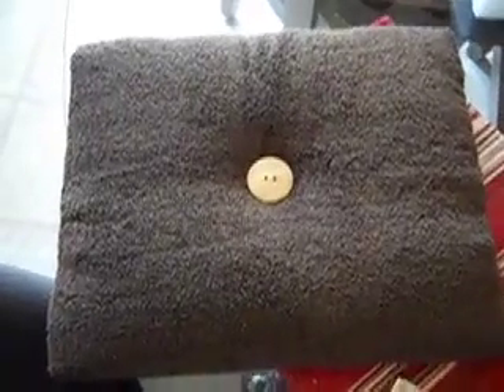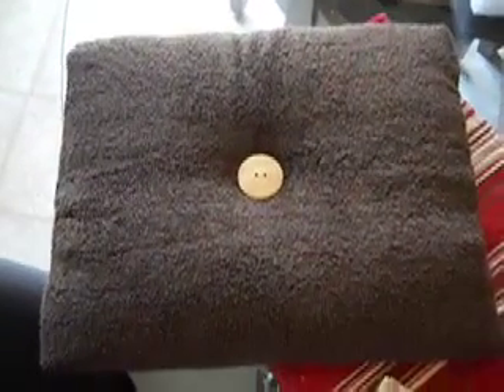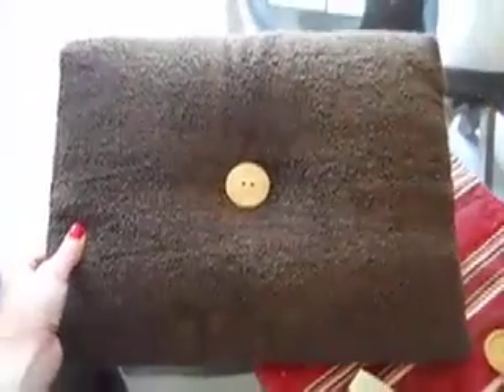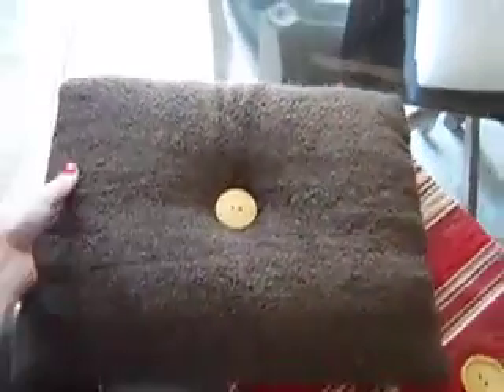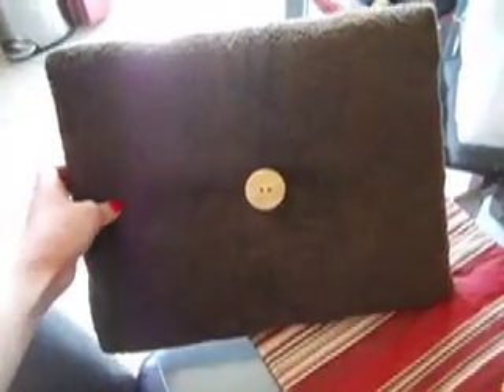Hi, everybody. This is Sarah. I just wanted to do a do-it-yourself video making this wall hanging, which is going to go in my bathroom.